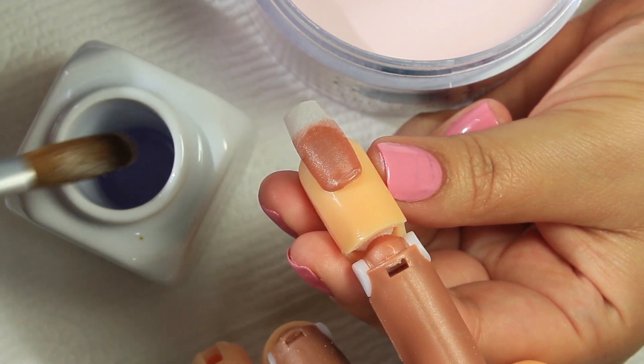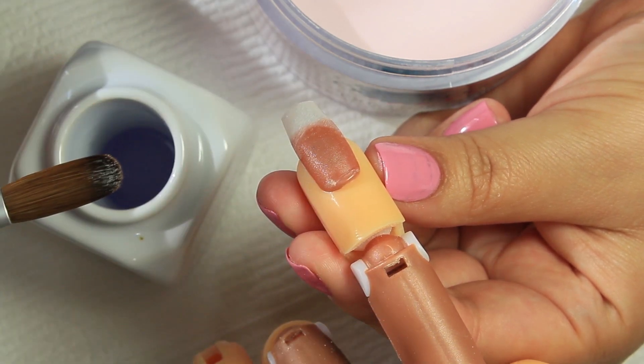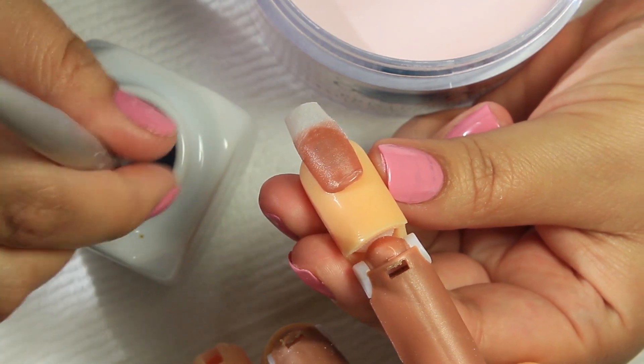Here I'm showing you how I grab the liquid from the dappen dish. I make little swirly motions to make sure I have enough liquid in my brush, and then I swipe it to the side.